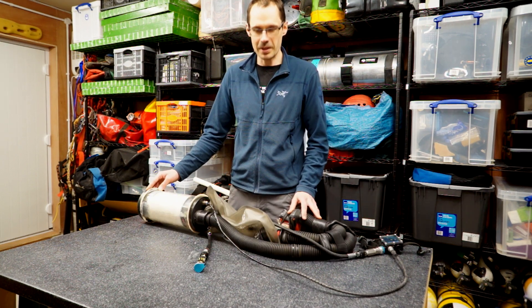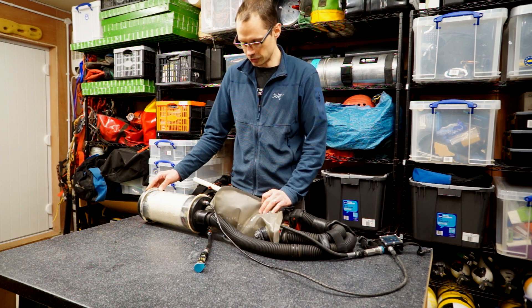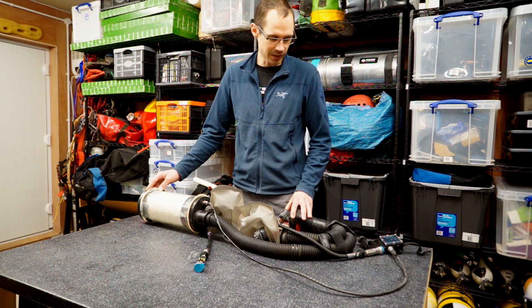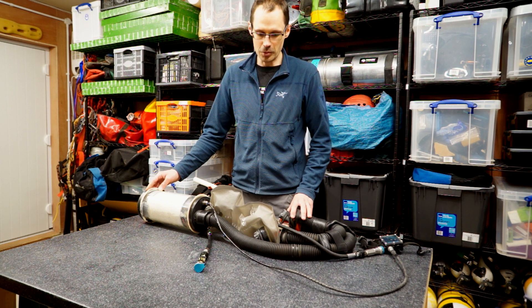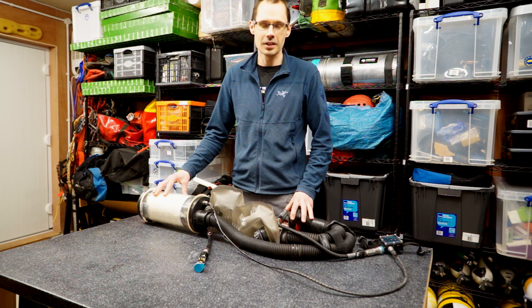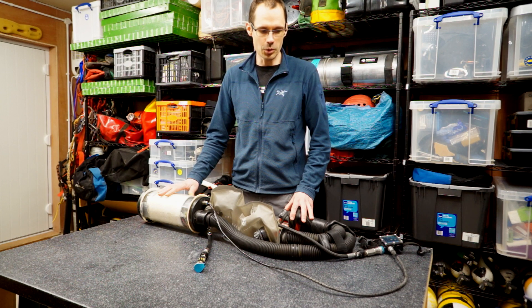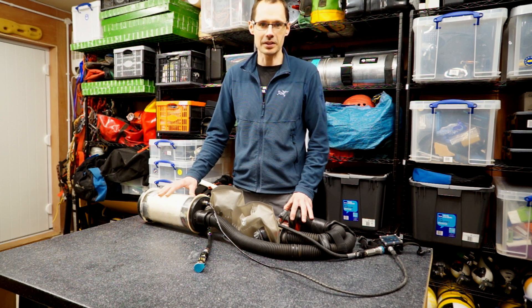One of the things I like about this rebreather is that I've managed to make it very simple and straightforward — there are only a few connections and it's a pretty streamlined, simple rebreather. I've used it quite happily for upwards of five hours and I've had it down to in excess of 70 metres. Pretty simple, pretty basic, but it does the job.